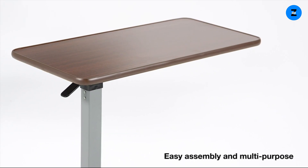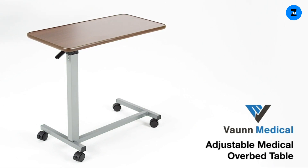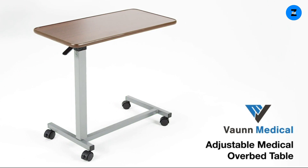It can be used as a bedside table, overbed table, breakfast table, or laptop table. If you seek durability and reliability, the Vaughn Medical Overbed Table is the perfect solution for you.